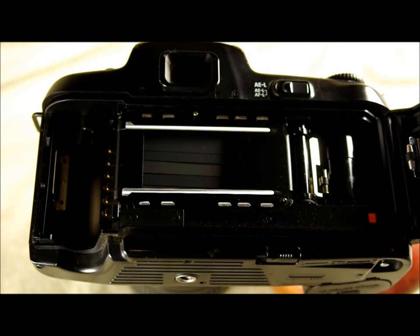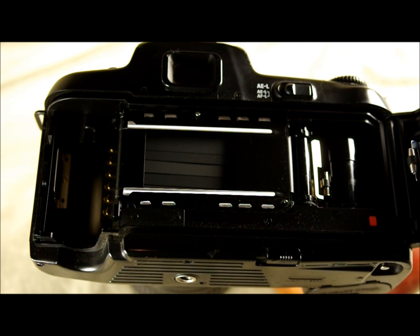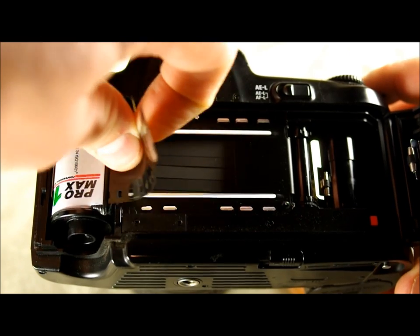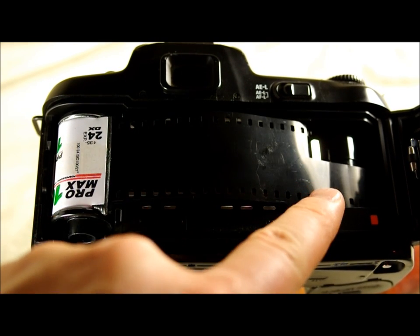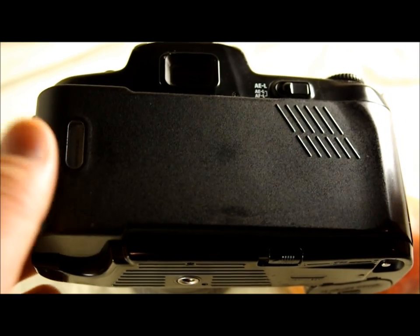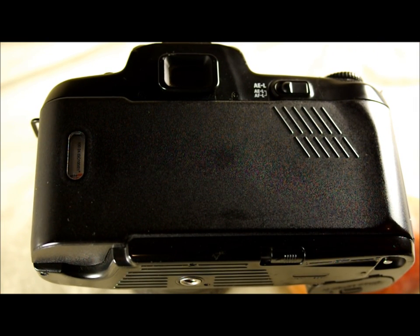Next we're going to look at how to load and unload film. One thing you'll want to make sure of is to turn your camera on, because the camera is going to automatically take the film into the take-up spool. Normally I leave the camera back open to show how this works, but I can't do that with an automatic camera like this. Take the film out and advance it until the end of the film is aligned with the red square, then close the film back and push the shutter button. It's going to automatically advance the film three frames.